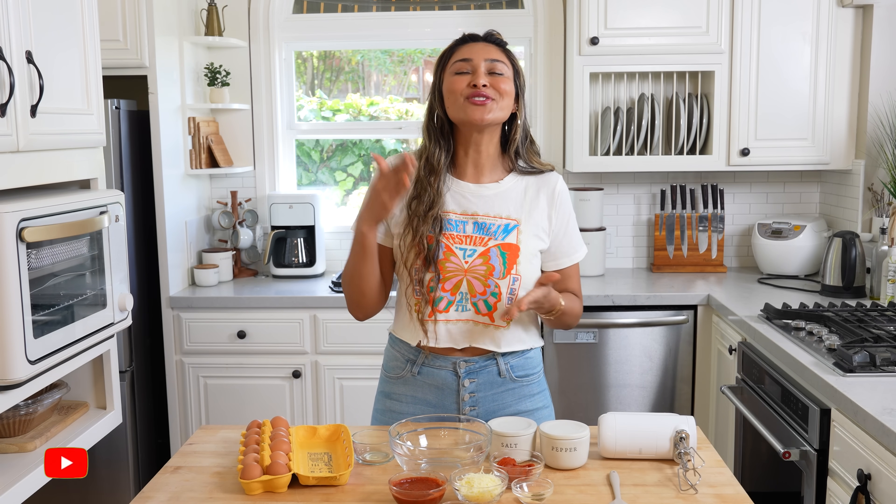Before we move on, if you want to see more recipes just like this, make sure you're subscribed to the channel and you have your post notifications turned on.